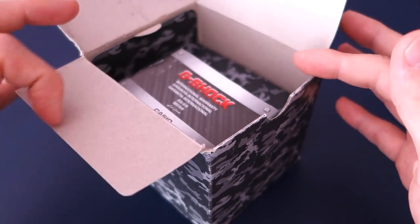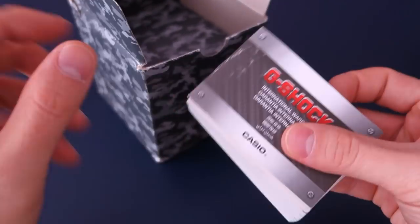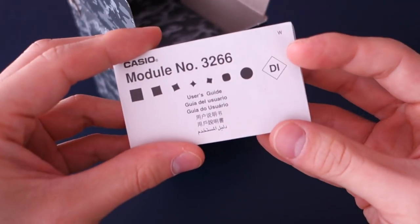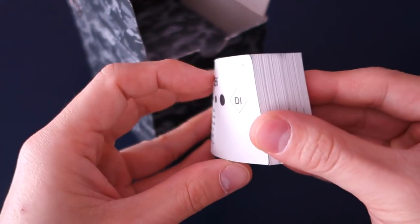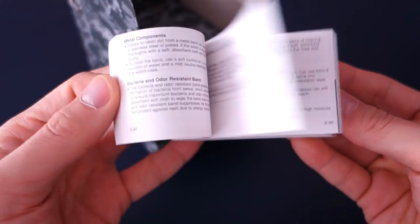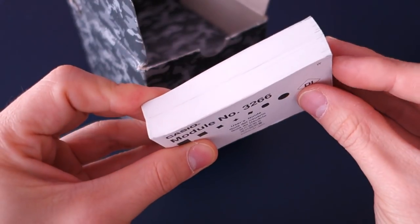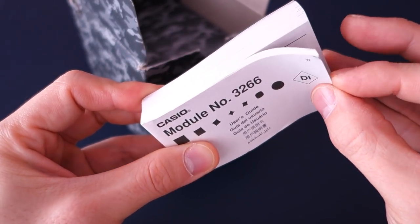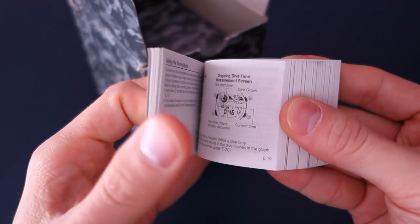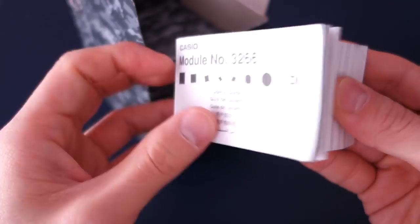There's a warranty card, module 3266, and look at that user guide — it is a fat one, but it is multilingual. The part you will actually read is not that thick; it's only about 60 of these mini pages.